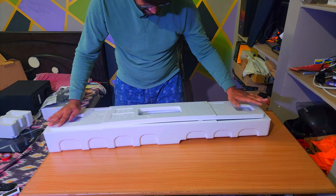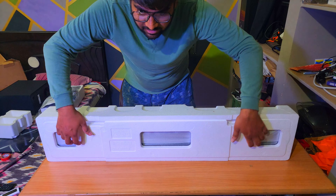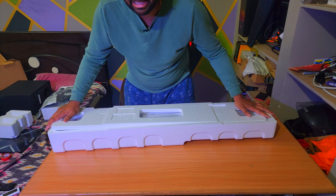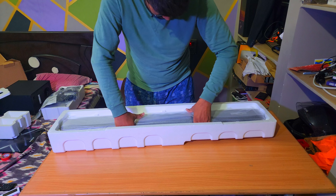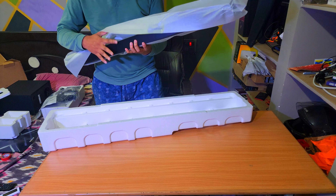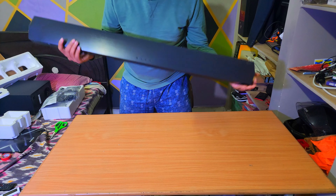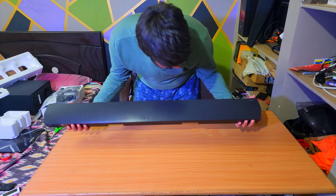This is the subwoofer. The company didn't provide how many watts the subwoofer individually can produce, so I don't know exactly what the specifications are. It's really a bit of a pain to open, but the packing is good. Let's open the main item.